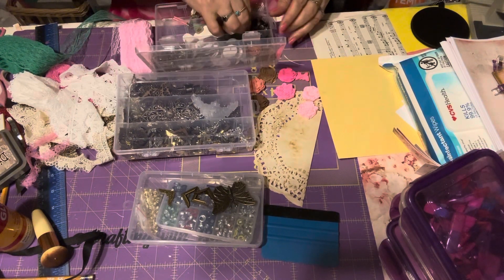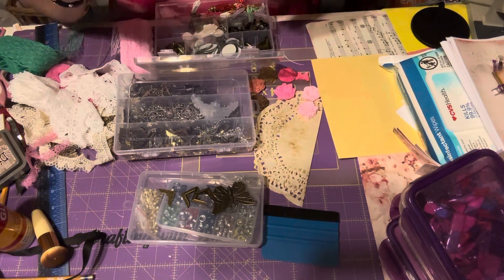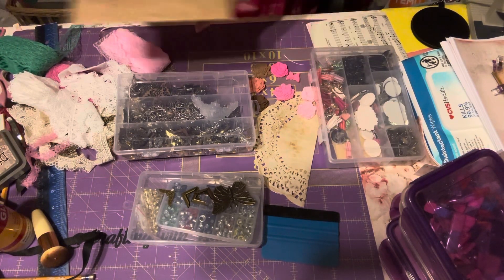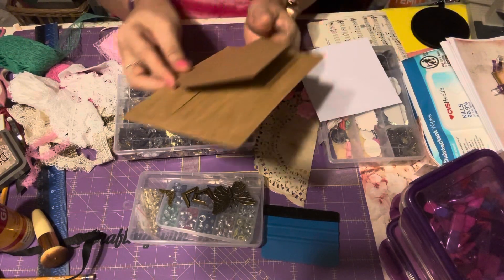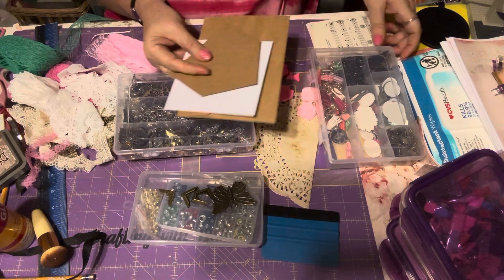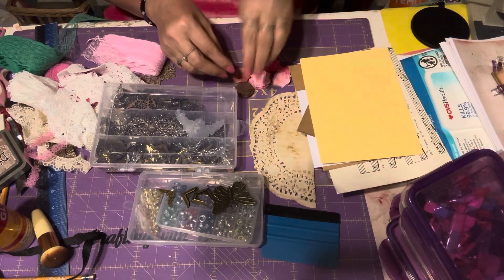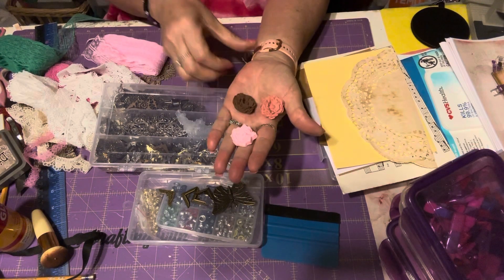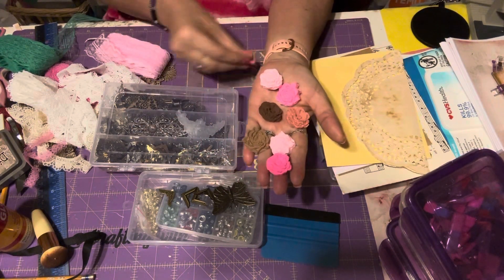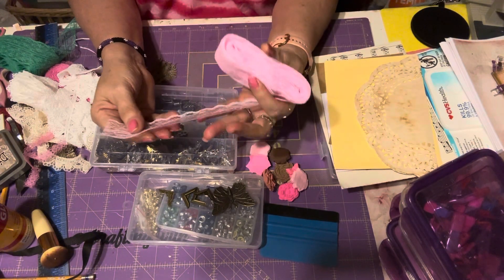I don't know if I'm gonna use these because I can cut the nail off and then use only these parts — I don't know yet, I'm thinking about it. Then I have envelopes — this one is like a cord I can use as a journaling card, another envelope, another envelope, some music. I can make a pocket or something. The doily I showed you yesterday — I took out some of my foam flowers, the ones that I made with the Temu clay, and this tiny butterfly to use.